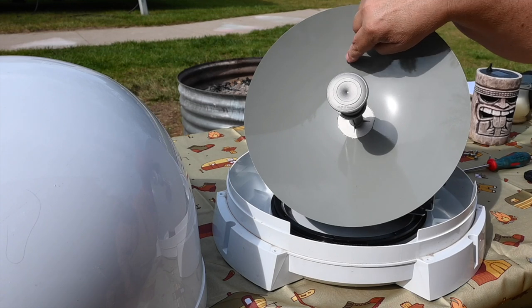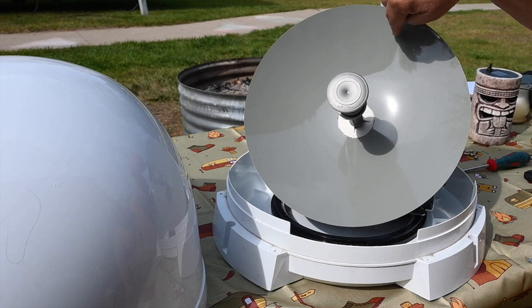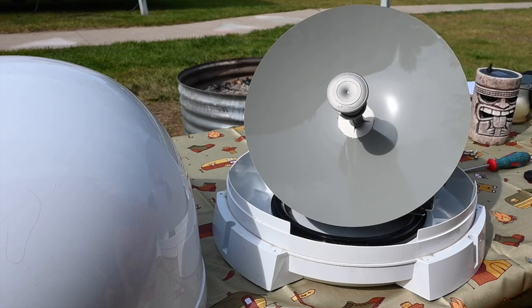This is known as a parabolic reflector or parabola. Microwave energy at the frequencies these systems operate at is very directional. The signal actually hits the reflector, bounces back, and is collected by the feed horn in the center. This is kind of like a flashlight reflector in reverse.